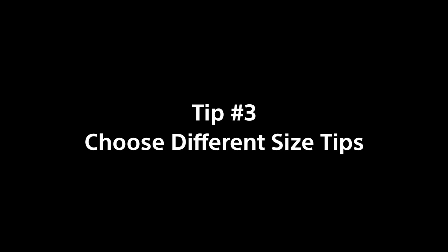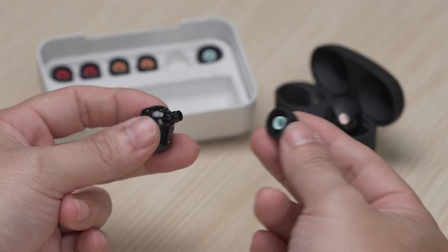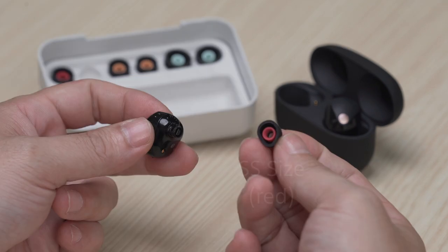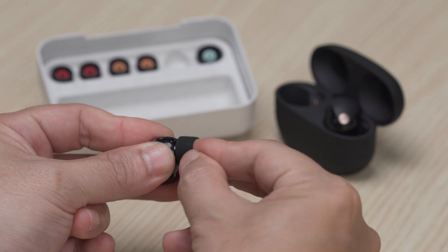Tip number 3: If you need to, you can choose different-size earbud tips for your left and right ears. At the time of purchase, M-sized earbud tips come attached to the earbuds. If these do not fit your ear canals, try changing to different-size earbud tips for a more snug fit.